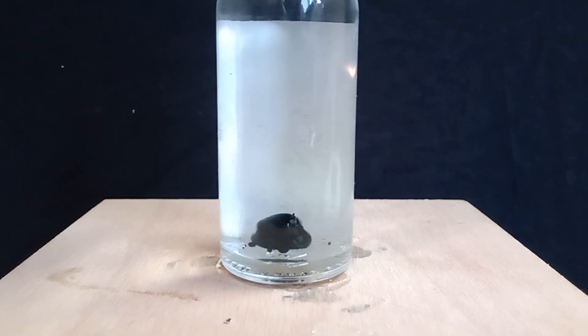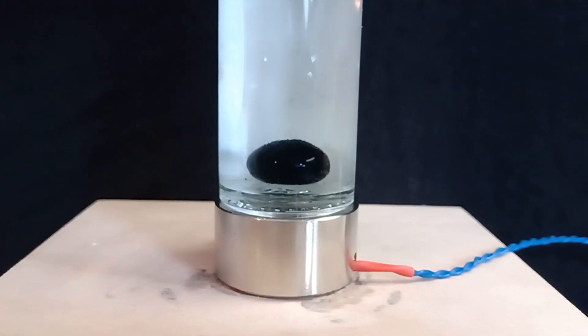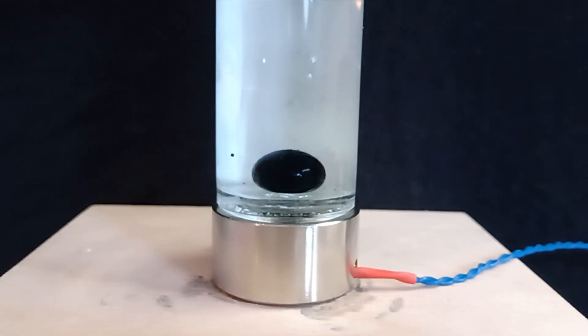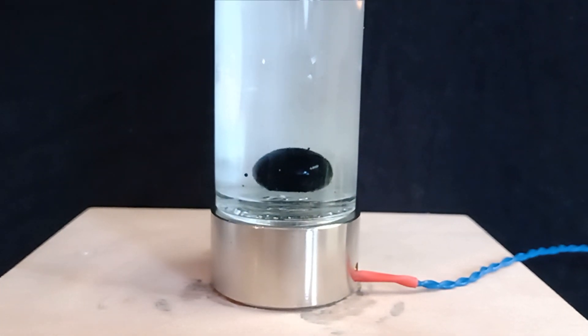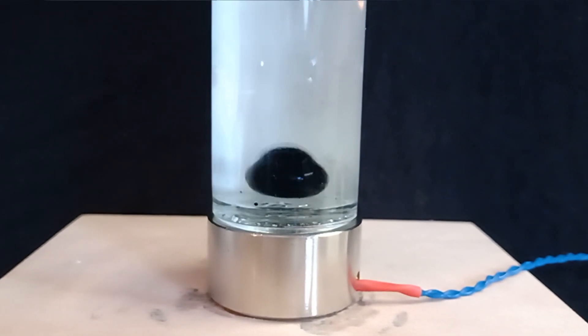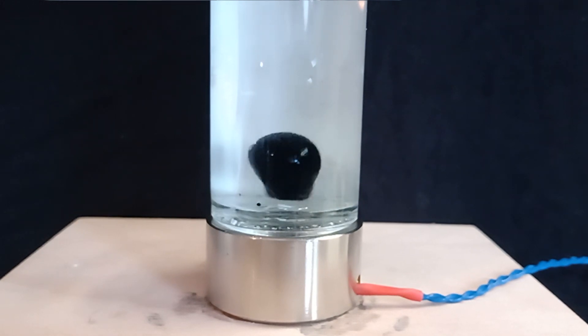Now comes a new song that I made with dancing ferrofluid. I hope you enjoy it, and this was it for today from Johnny's Desk. Bye until next time! Please subscribe and tell me in the comments what else I should do with the ferrofluid.